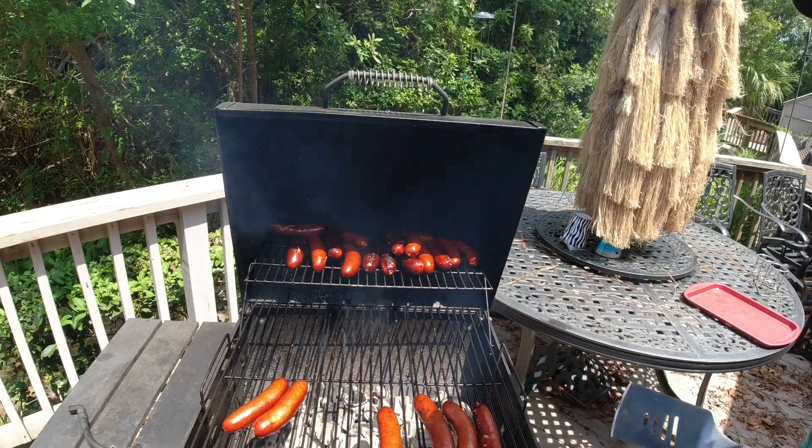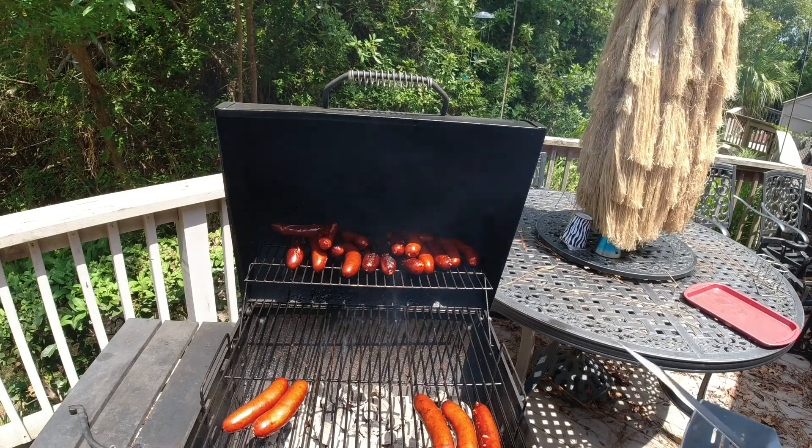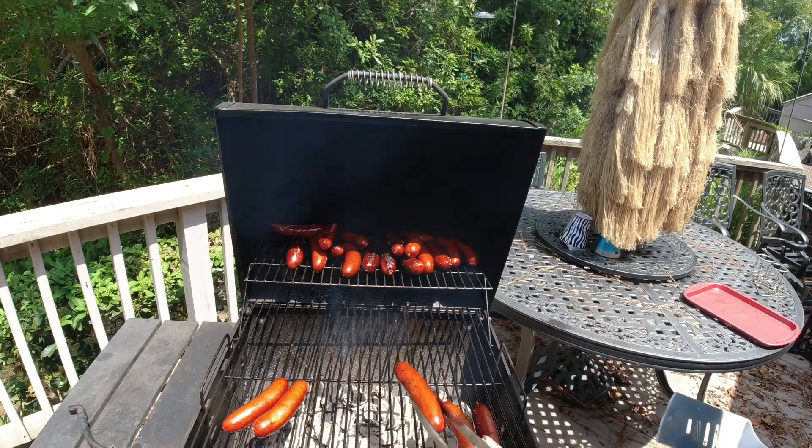They're pretty good grilled — wow, blazing hot!